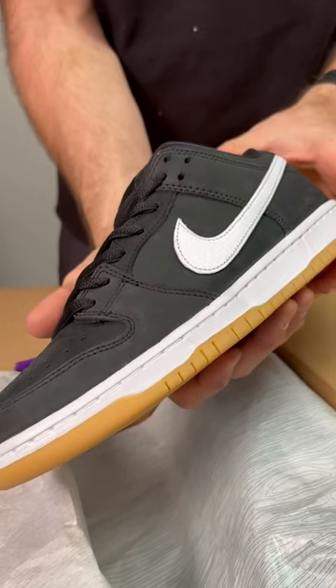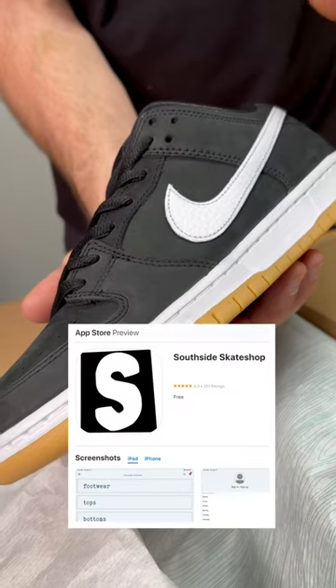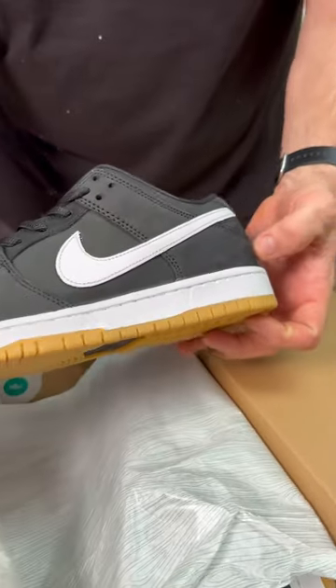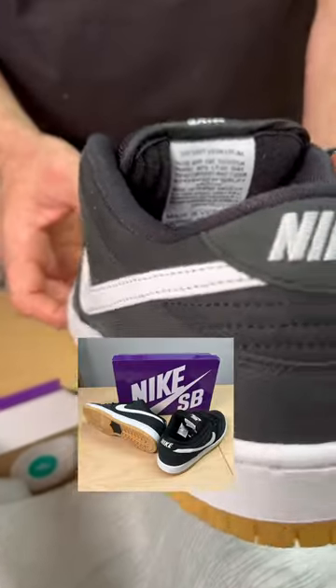We'll be launching a notification later today on Southside Skate Shop's app, so make sure you've downloaded that. We're going to be emailing winners on Thursday. Make sure you follow us at Southside HTX on Instagram and Southside Skateboarding on TikTok.